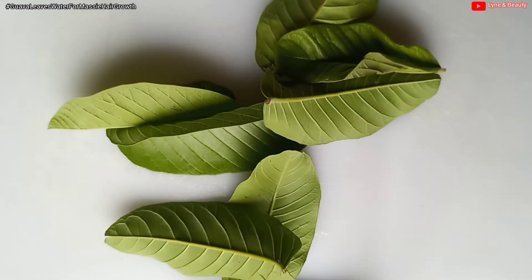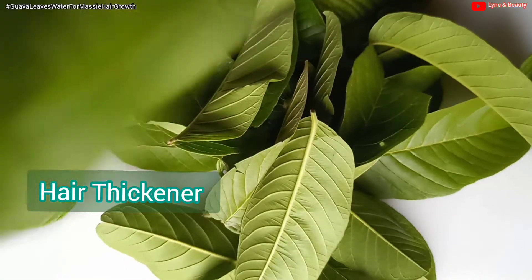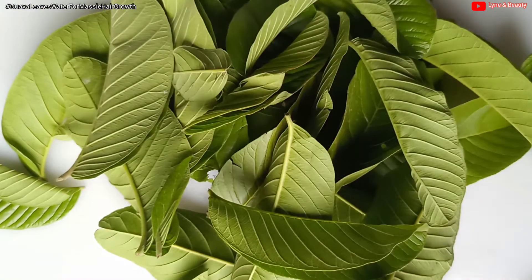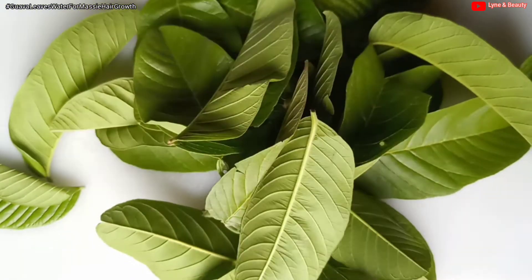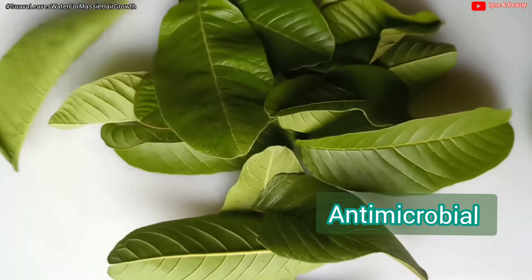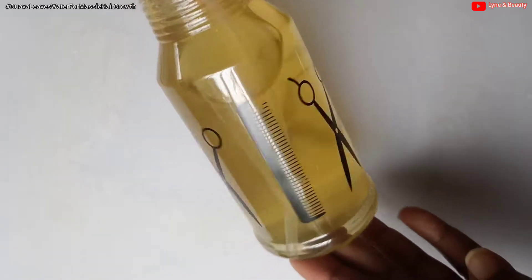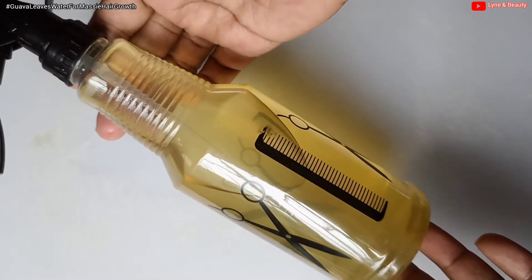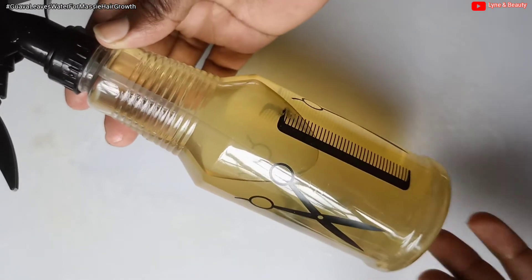Did you know that guava leaves work as a hair thickening agent? The vitamins B and C nourish hair follicles and help in hair growth. Guava leaves are rich in analgesic, antimicrobial, anti-inflammatory and antioxidant properties. By massaging the extract deeply into your scalp, you'll be able to maintain optimum scalp health.